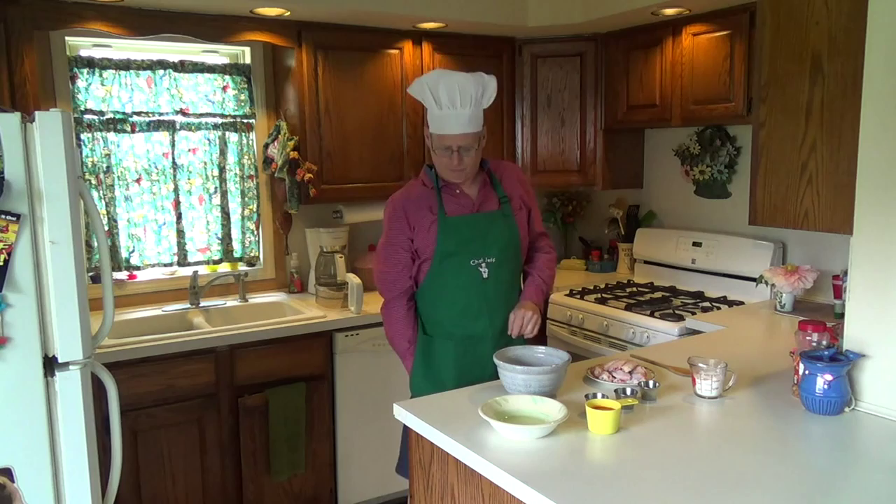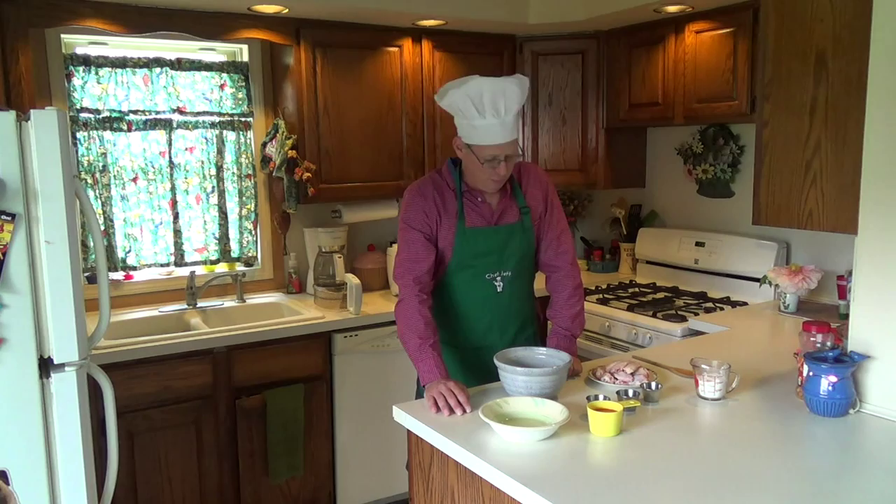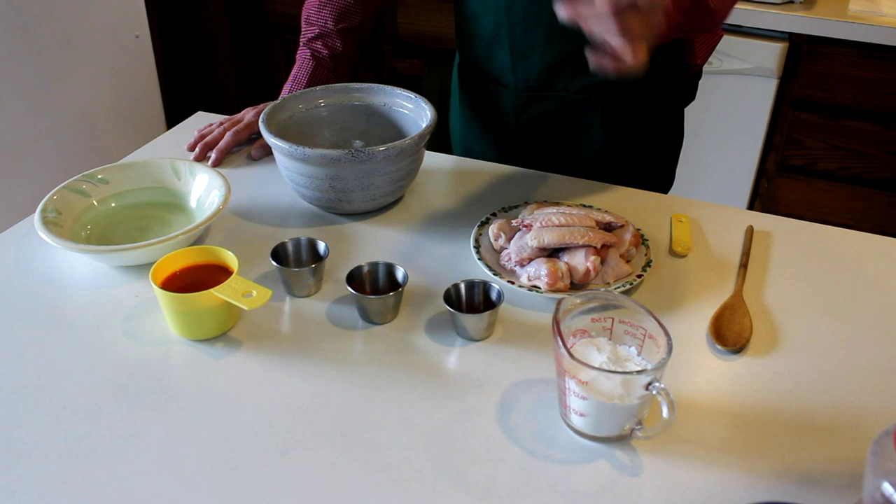Welcome to another installment of Chef Jeff's cooking hot wings, deep-fried. Today you're going to need flour, cayenne pepper, paprika, salt, and of course the star — chicken.